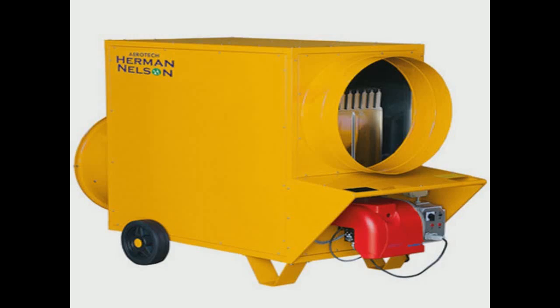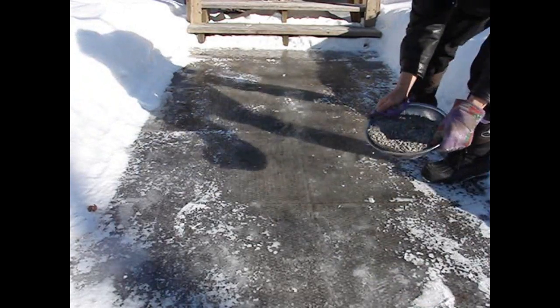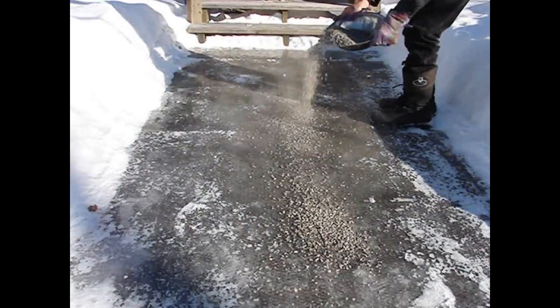If you're out ice fishing, you can heat the traction grit on a portable heater, like this one from our friends at Herman Nelson. We're just going to spread this evenly all the way across here.